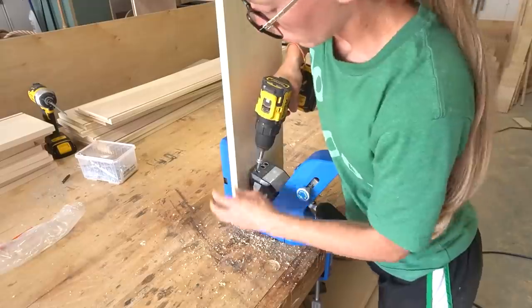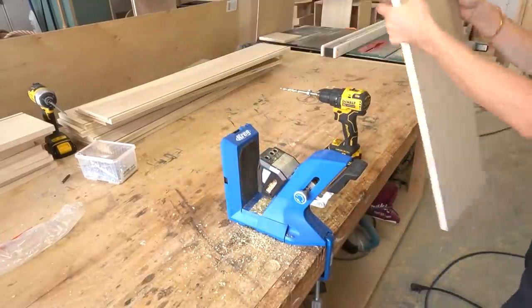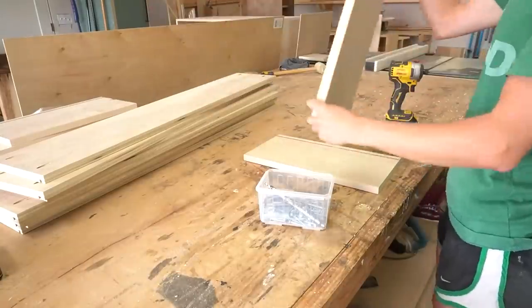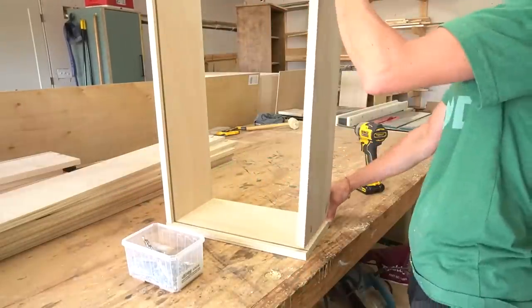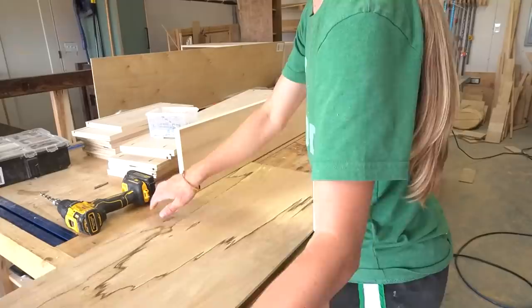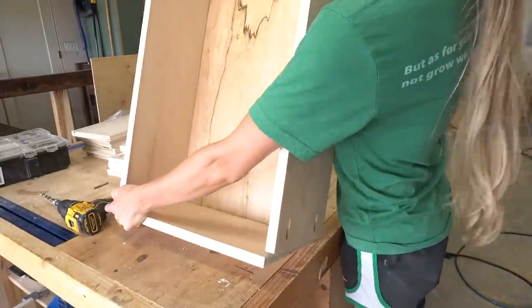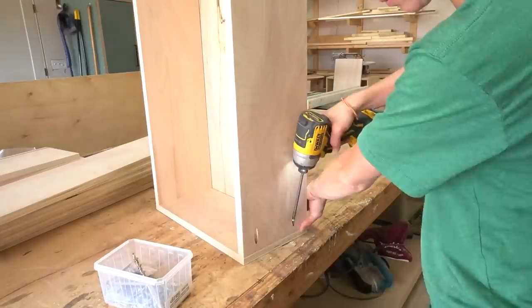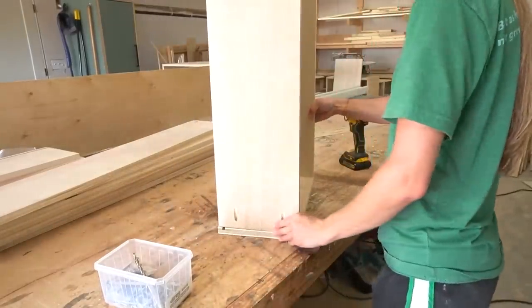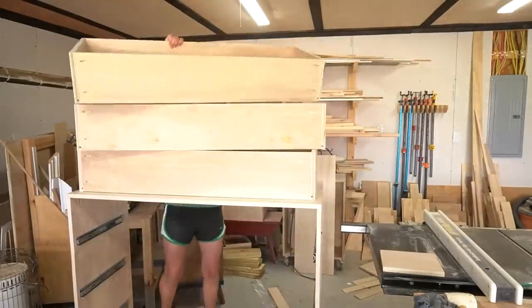Once the dados were cut, I cut quarter-inch plywood panels to fit inside for the drawer bottoms and assembled the drawer boxes using pocket holes and screws. These drawers were pretty wide but only about 16 inches deep, so the quarter-inch plywood seemed to hold fine. However, since they are larger than normal, you could use half-inch plywood instead. I feel like that would be a little overkill for a few sweaters and jeans in a closet, but to each their own.